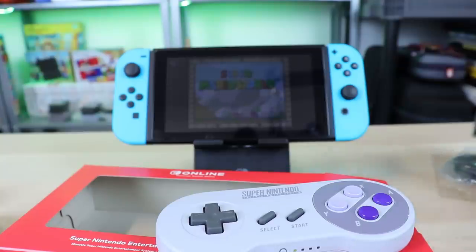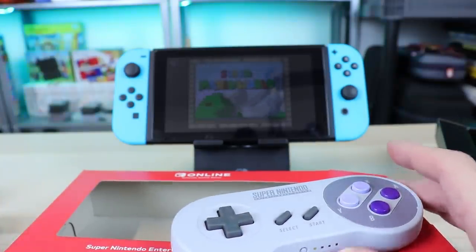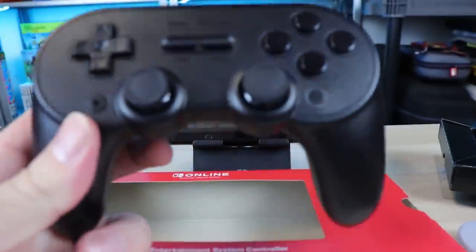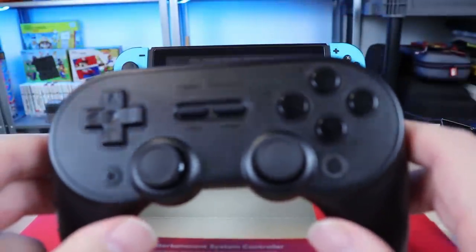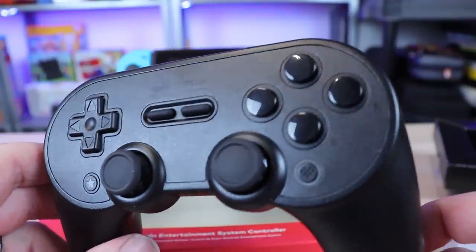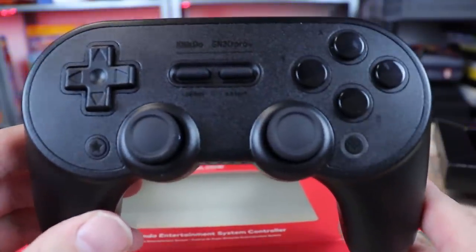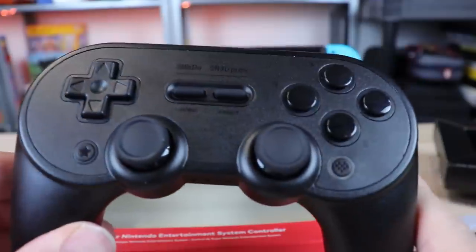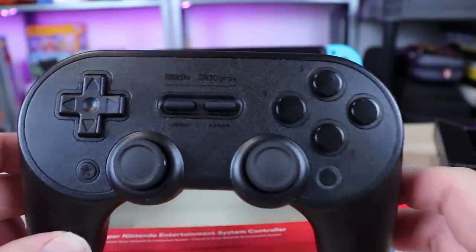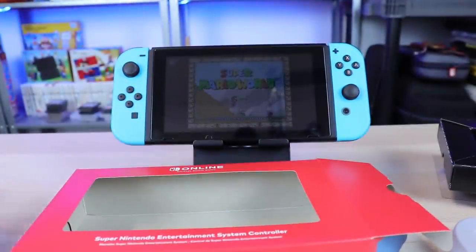We've talked a lot about options for Super Nintendo-style controllers on the Switch in the past. Recently we covered the SN30 Pro Plus from 8-BitDo — there are a lot of 8-BitDo options out there. I know a lot of people are going to say they're not buying this because we have 8-BitDo controllers. These things are amazing; this is one of my favorite controllers right here. If you haven't watched that video, I'll put a card up top — it was well worth it.